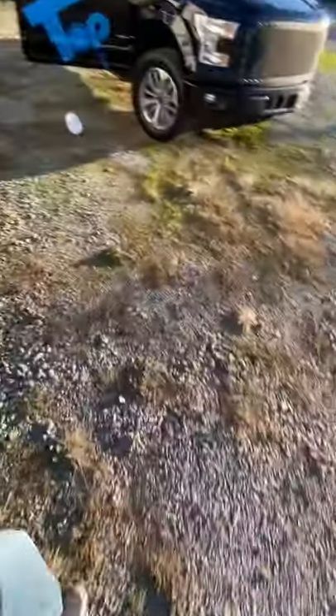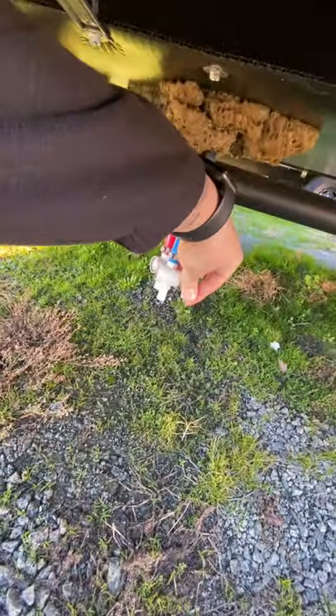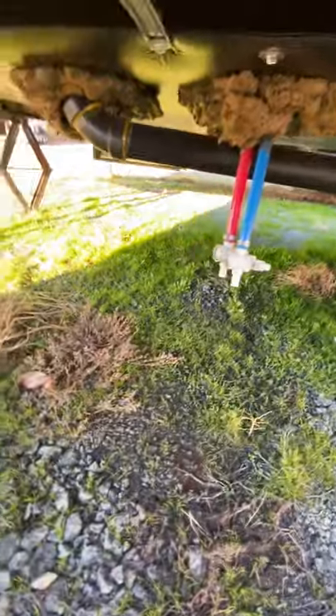The very last thing I did was come over to these low point drains. I opened both of these up for two seconds until I saw they were putting out pink antifreeze.